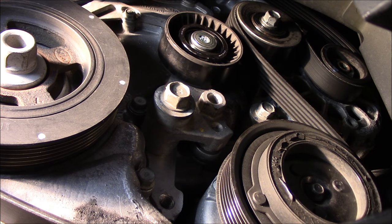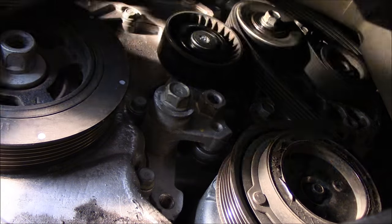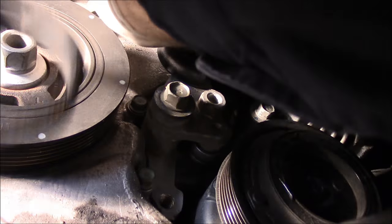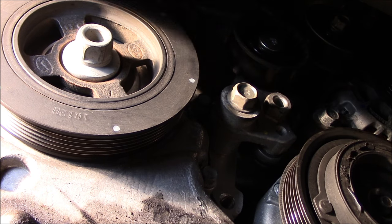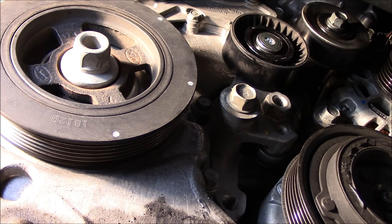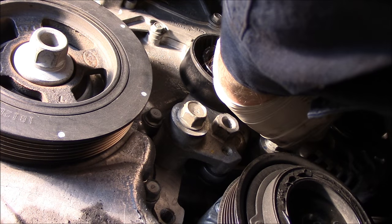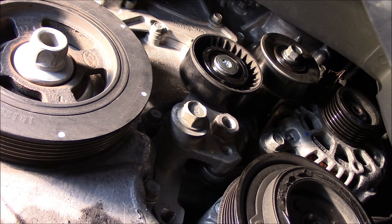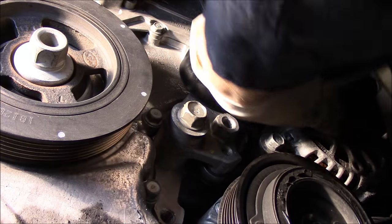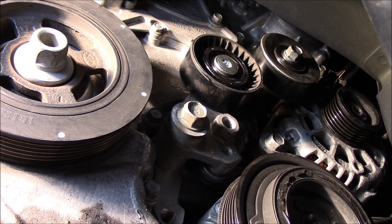Alright, our belt is now off. We're going to take the belt out — we did write it down so we know how it goes back on. We're just going to remove the belt to give us a little more room to work. Now you can spin the pulleys to try to see if you can possibly hear any noise while it's disconnected. You really can't hear anything without the belt on it, but I know that was making noise, so we're going to get on here with a socket or a wrench and remove that.